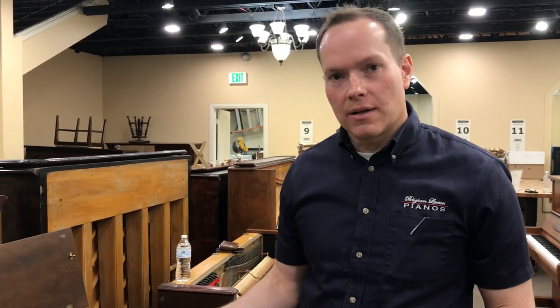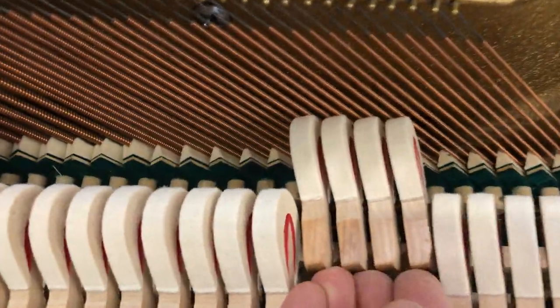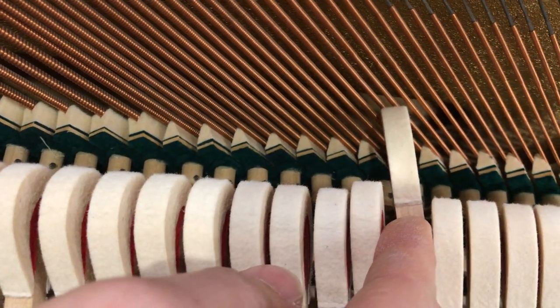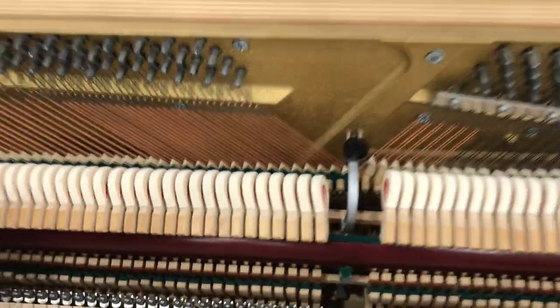These hammers need a little bit of spacing, and it's not all just functional. We do want the hammer to contact the string in the very center of the hammer. Come have a look over here — it's a little bit trickier on these angled ones, but that one, for example, looks pretty good. It's pretty much hitting on the center of the hammer, and it's a little bit more obvious up here.